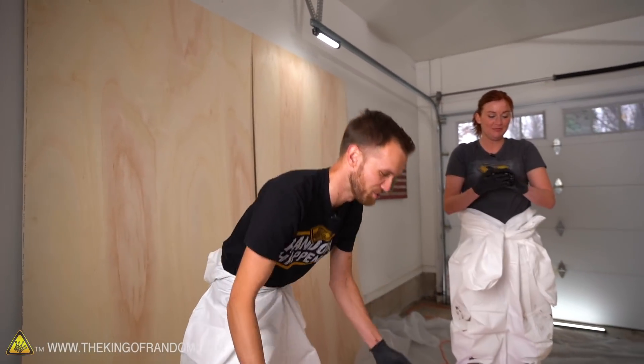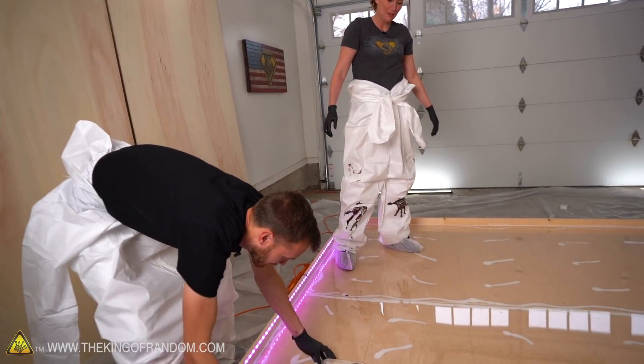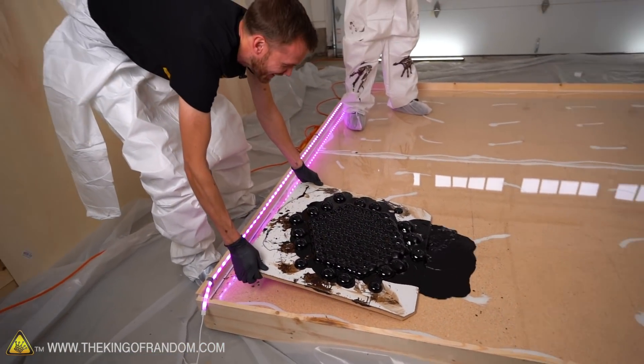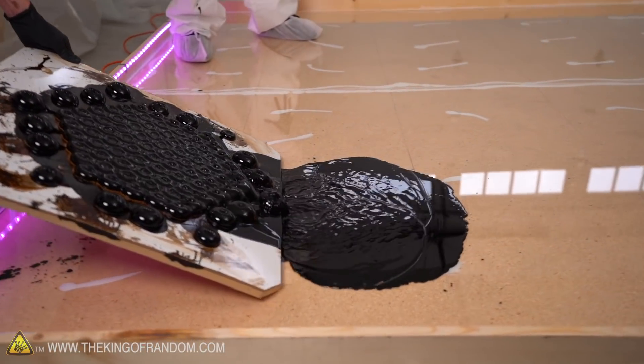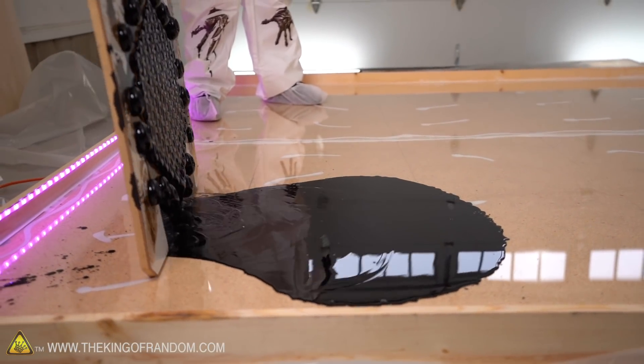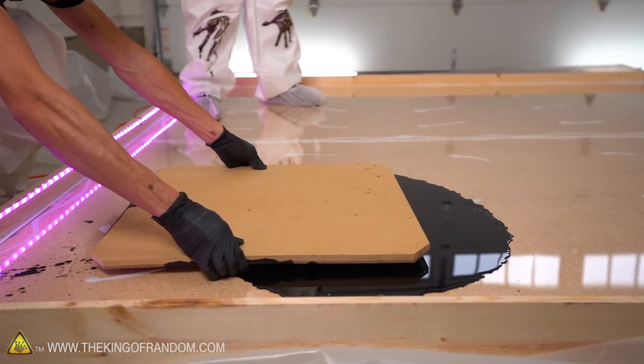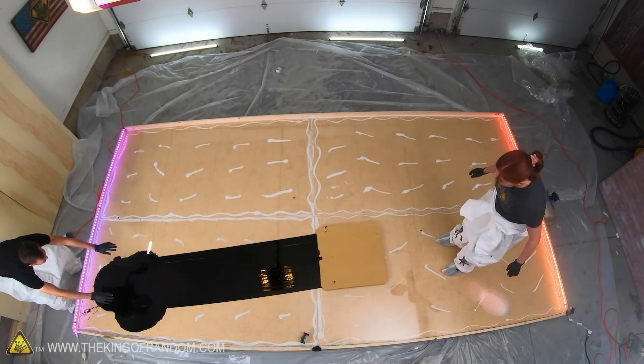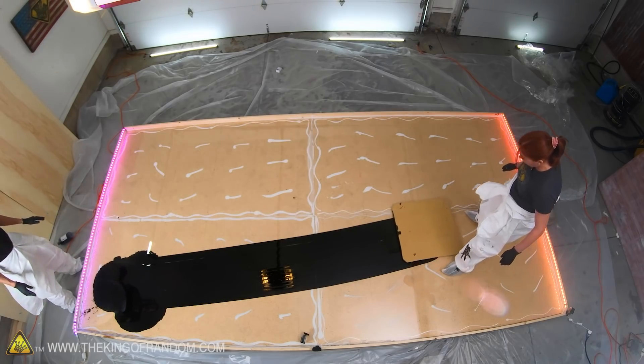Maybe we could just send it scooting on its merry little way without any weight at first. But I do want to try it with as much on it as possible — something's just going to pour off. It works though, guys. It works. Look at that trail it leaves.